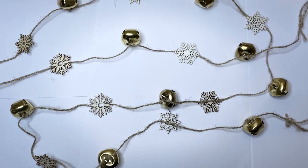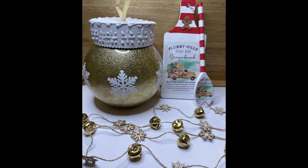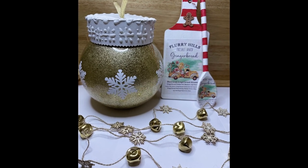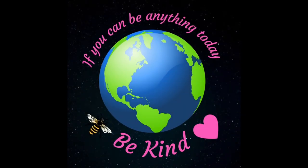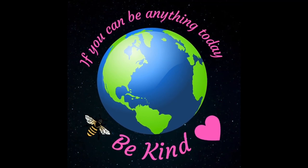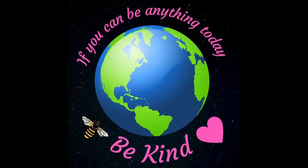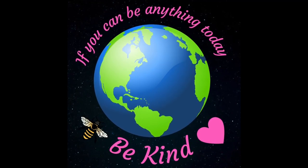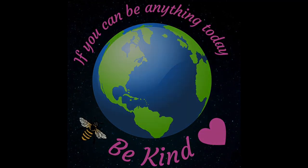There's all three crafts. Thanks so much for watching - if you enjoyed the video please give me a thumbs up, and if you haven't subscribed please do. I'll see you next time!